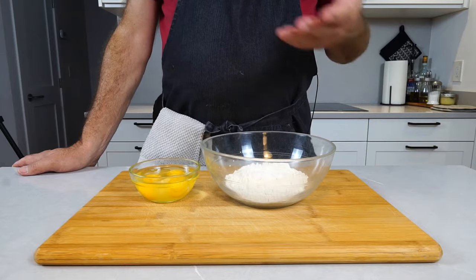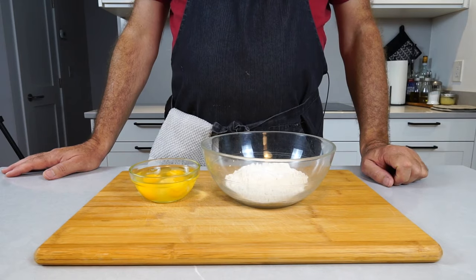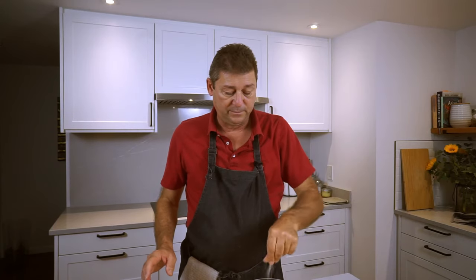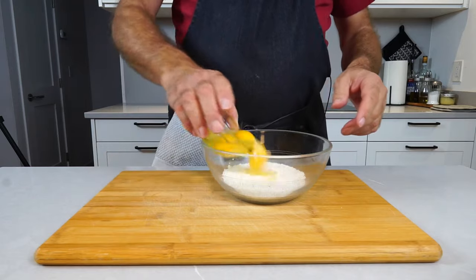We'll start by making a simple Spätzle dough. Spätzle dough is flour, salt, eggs, and a little bit of liquid, which is usually water. I've got about four tablespoons of all-purpose flour here. I'm going to add a pinch of salt — make it two — and I'm going to add my eggs.